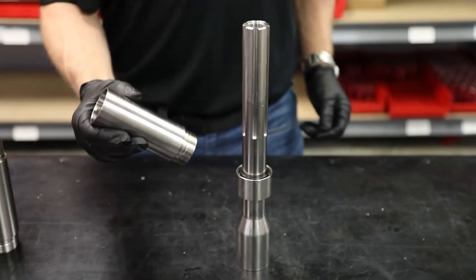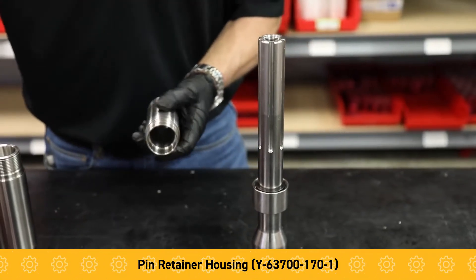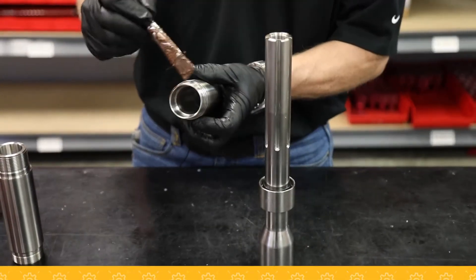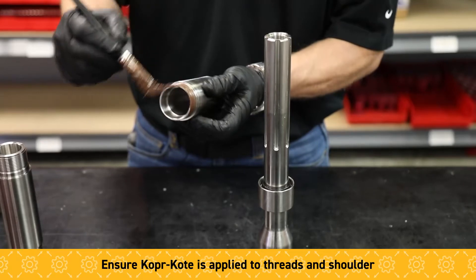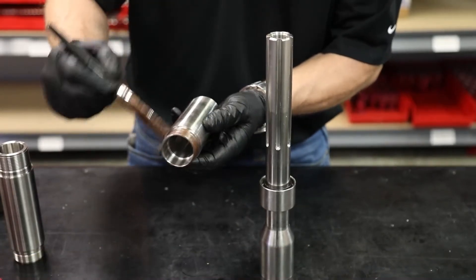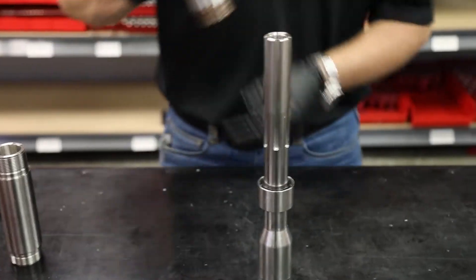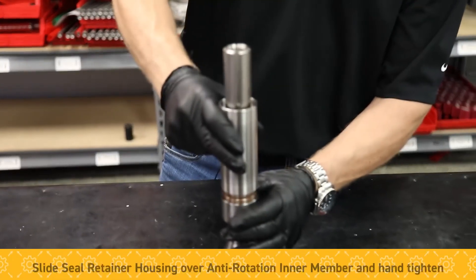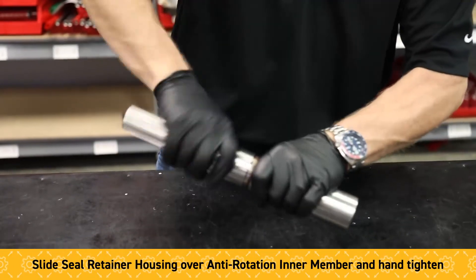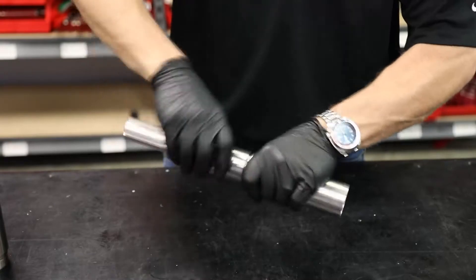Next we're going to install the pin retainer housing. We're placing some copper coat on the threads, making sure you hit the shoulder up here, and hand tighten. All torque values will be set later.